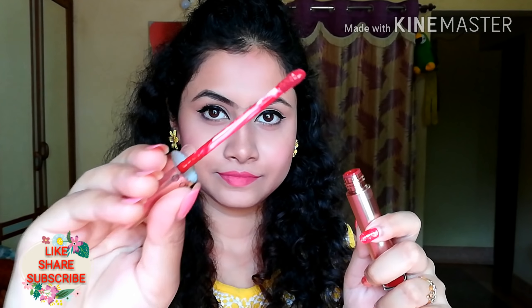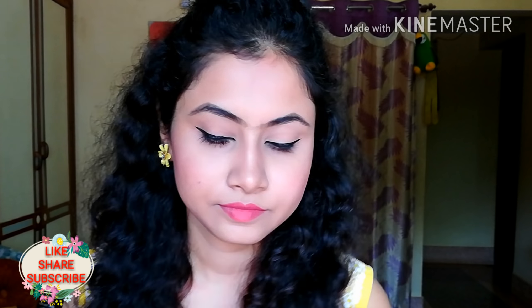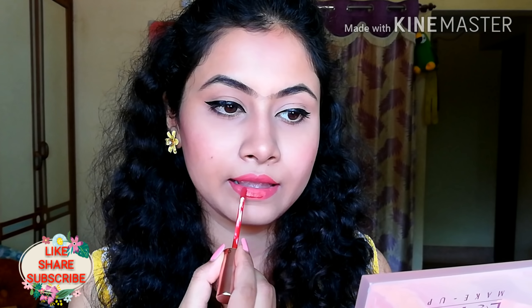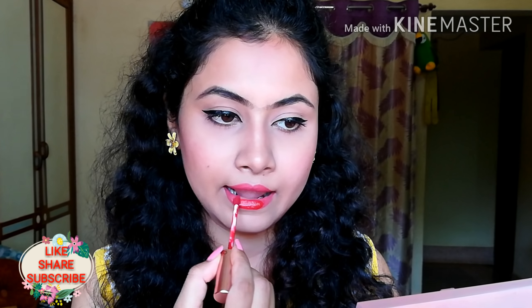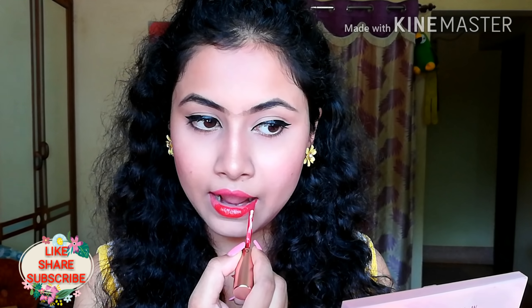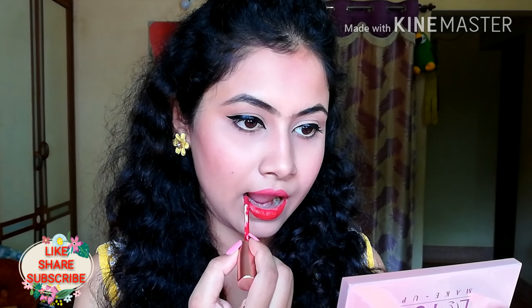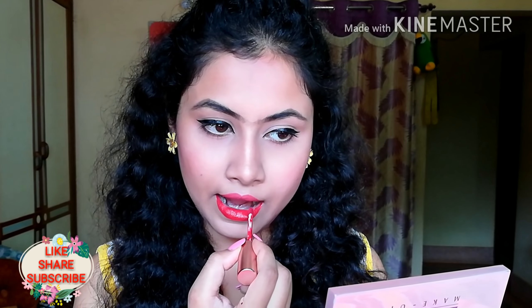Today I will show you how to apply liquid lipstick. This is the most difficult to apply. First, I will apply my lower lips, then fill my upper lips. Make sure that the product is coming out of the wand, and apply it on both lips.